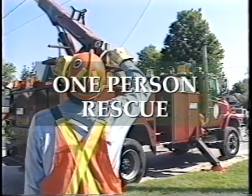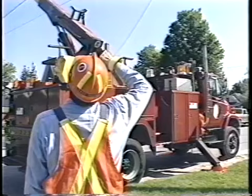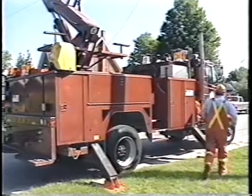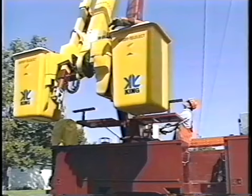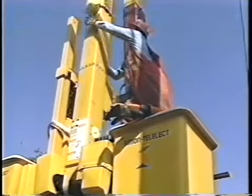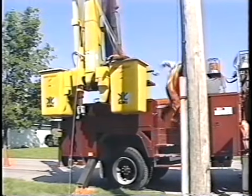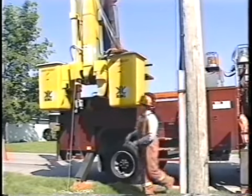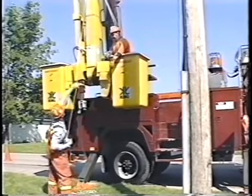We will now demonstrate how to perform a rescue of an unconscious worker using only one person. In this situation the lone rescuer must first make the call for help. It is important help is on the way before they begin the rescue. Once the call is made, begin to lower the bucket, then move to a position beside the injured worker and release the blocks and fall line from the bag. You may have to use a stick to do this or you may be able to reach it with your hands. Attach the blocks to the injured worker and then proceed to the ground. Pull the injured worker from the bucket and lower them to the ground. This rescue simulation took less than two minutes to complete.